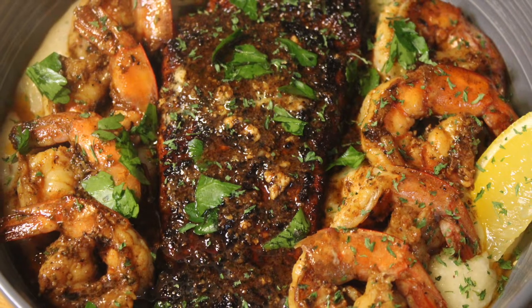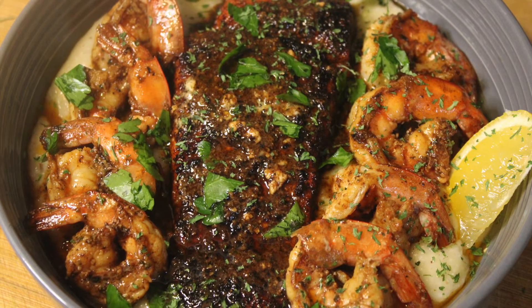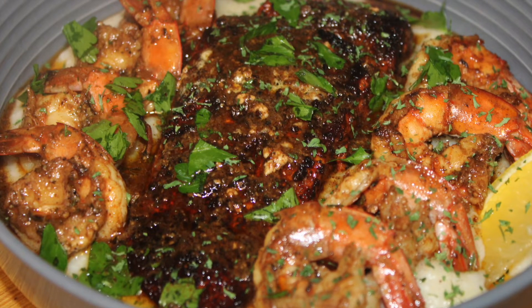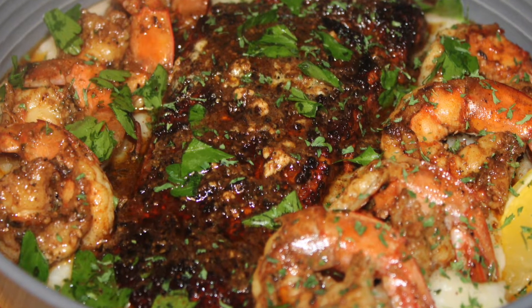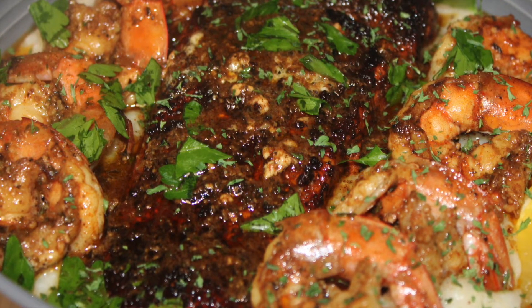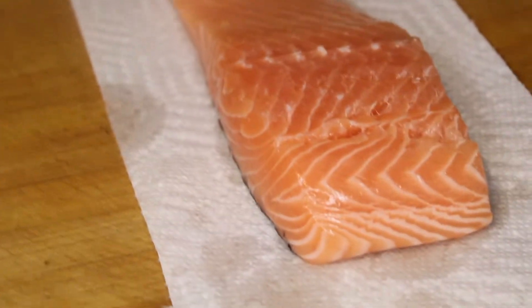Welcome back to my channel. As you can tell from the title of this video, I'm going to show you how to make my blackened salmon shrimp and grits with Gruyère cheese and smoked mozzarella. This is beginner friendly — the easiest one you can make. If you have a dinner party or a gathering and you want to cook something to impress people, this will be the meal. It has a few ingredients and seasonings, but the technique is everything, so watch the video fully.